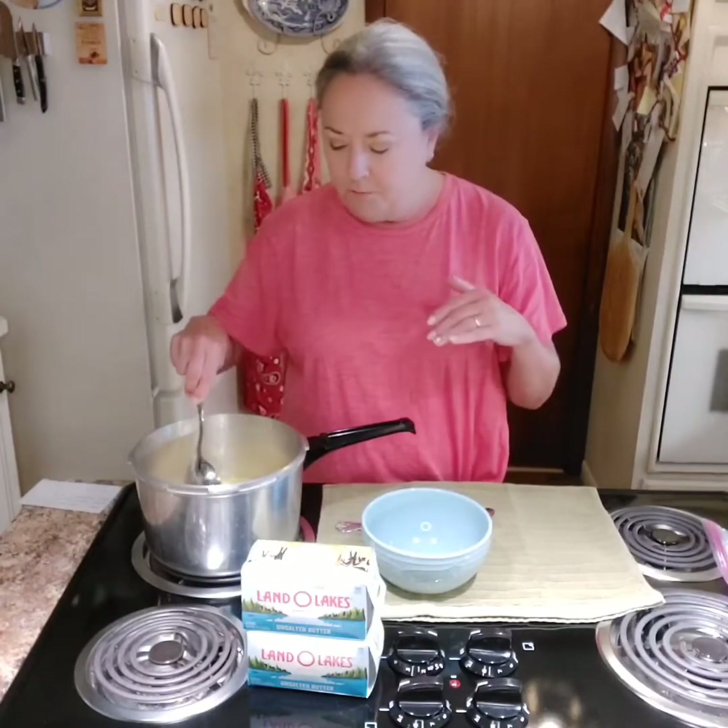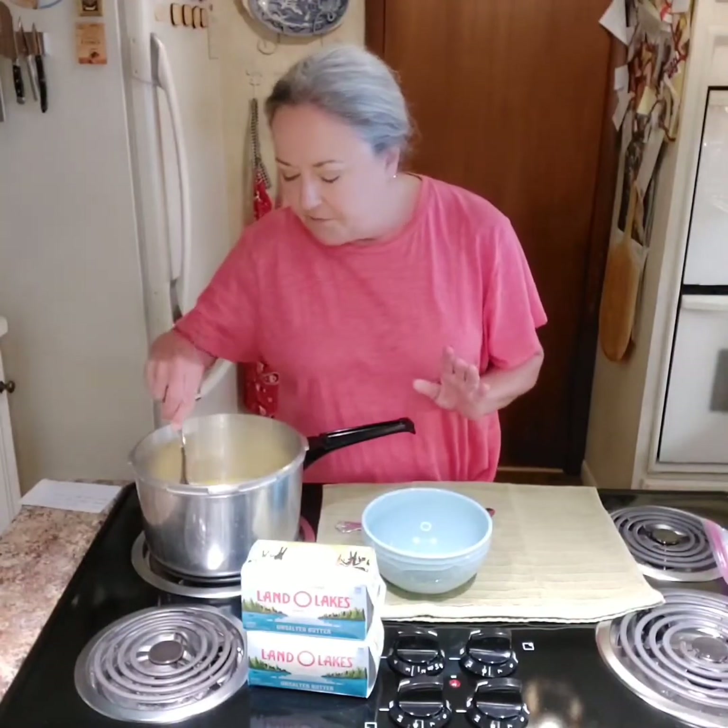Whenever you're making ghee, you have three stages. The proteins come off at the top and I'll remove those. Then you have the clarified butter. When you continue to cook that, the rest of the lactose ingredients and any other properties other than the butter oil will go to the bottom. Whenever they get to the bottom and start to turn a pecan brown, your ghee in the middle gets a real golden color and it's clear - you can see through it. I'll try to tilt the camera to show you how that looks.